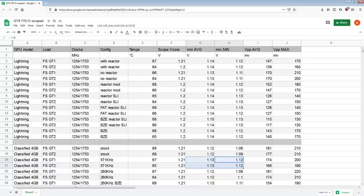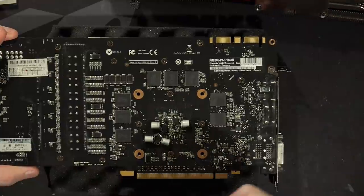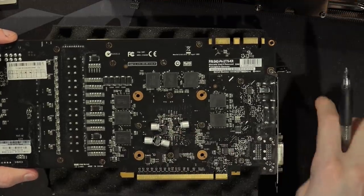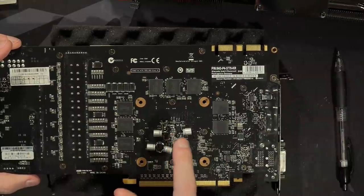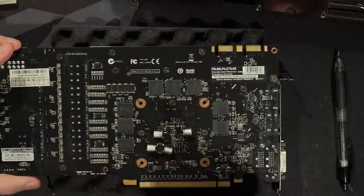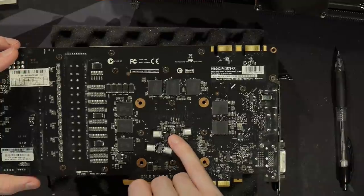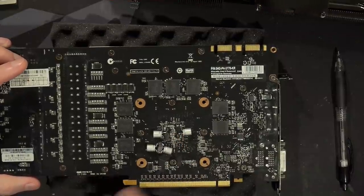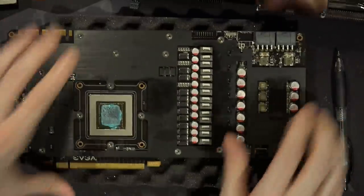I forgot to talk about where I measured from — I'm not reshooting this video, I've reshot it way too many times. The measuring point is right here on these two capacitors. I measured on this card and also on the Lightning from the exact same two capacitors on both cards, because if you measure from a different capacitor you're going to get a different measurement. Some cards actually have different capacitors sitting behind the core — some may have 47 microfarad caps instead of 10 microfarad — and you'll get a different measurement from those.